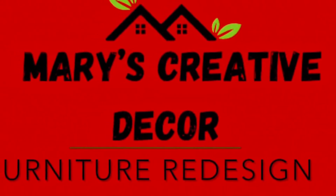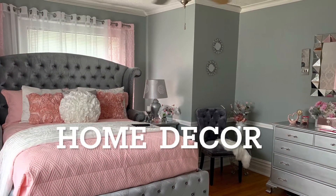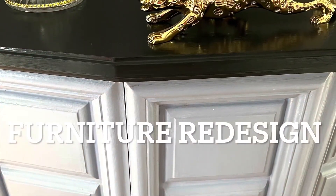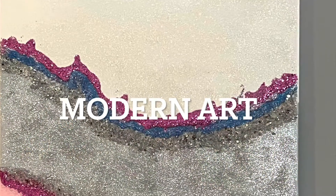Welcome to Mary's Creative Decor and Furniture Redesign. If you're into home decorating, upholstery, furniture redesign, arts and crafts, and modern wall art, you're in the right place.